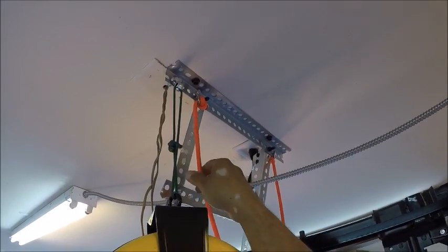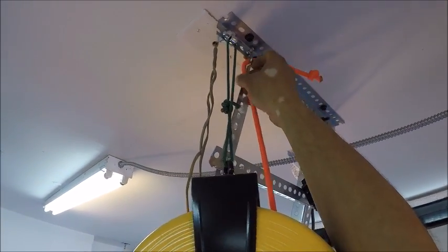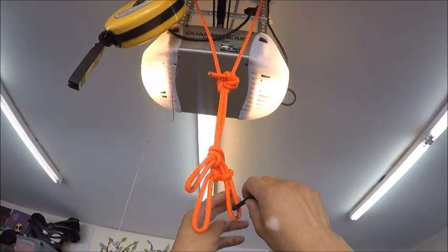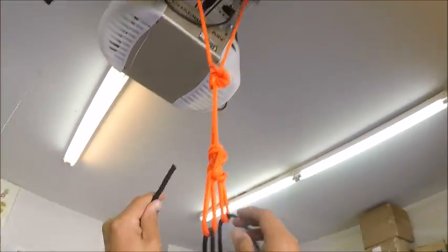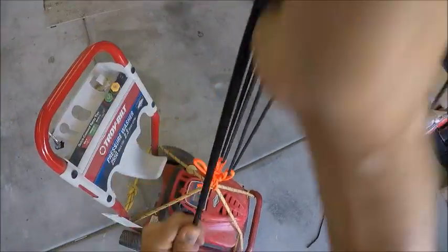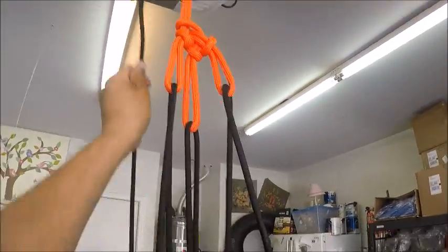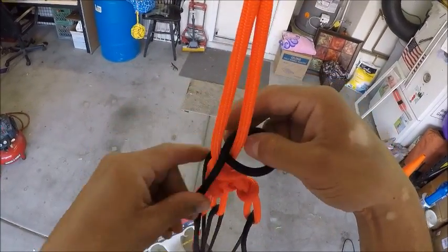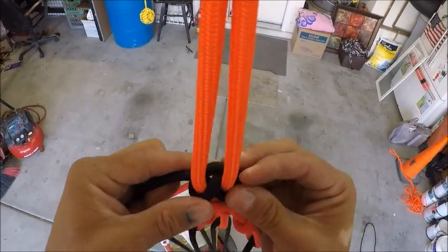We're ready to get this installed. Up here I'm just using my garage door opener brackets to hold this whole rig. I just have an overhand knot here and a shackle holding it — this is just one continuous piece of rope. To secure this over here, I'm going to use a figure-eight knot right in between the two strands. That's nice and secure.